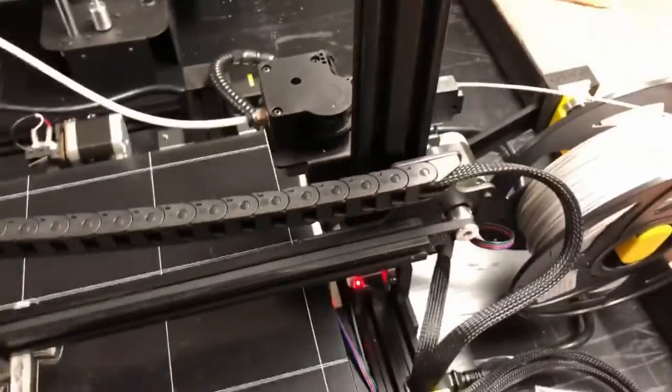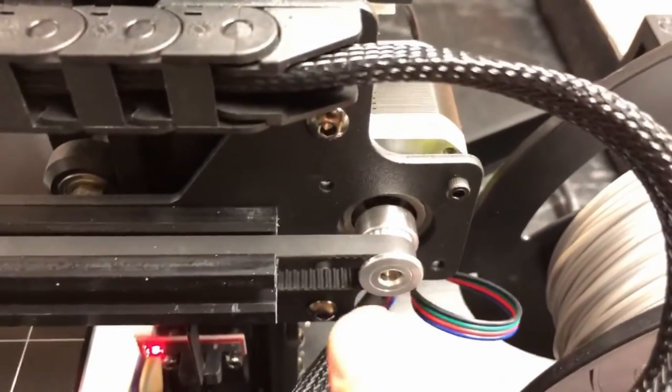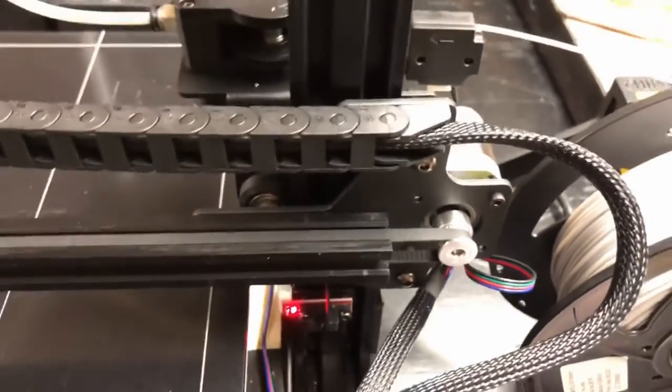The dampener didn't come on the X-axis either — very simple, I put one on myself. I also flipped around the X-axis drive gear, which still has very easy access to the set screws. So that was done and it ran right after that.